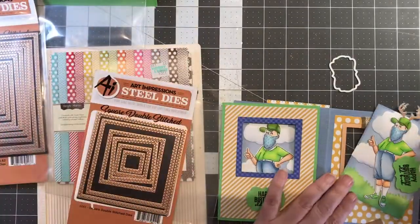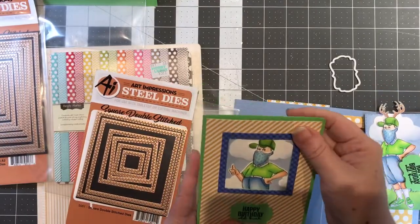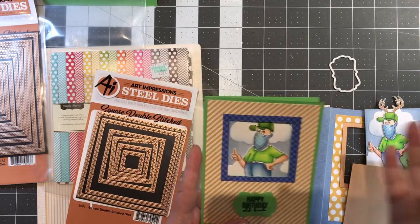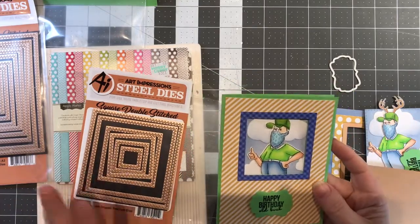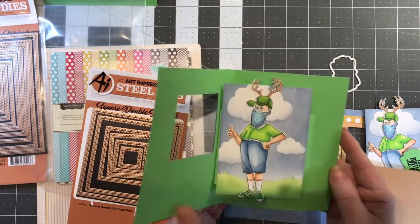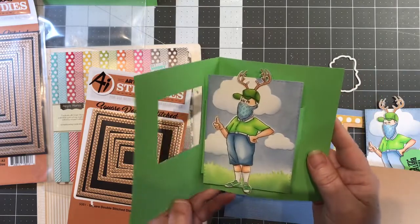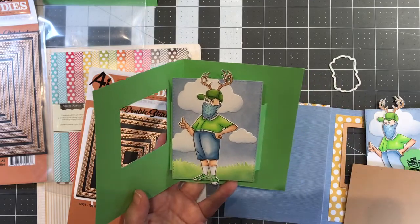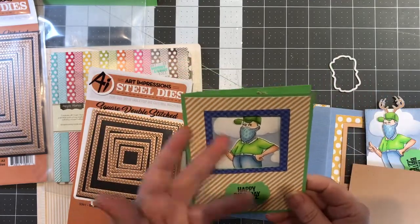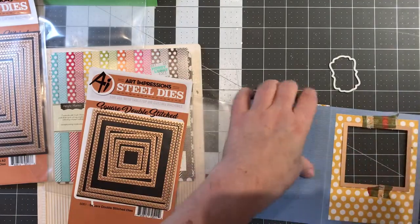Mr. Hatter has a mask too, only his is a little bit more masculine — it's a bandana. I saw this idea in one of Jennifer McGuire's videos; she always does those really beautifully extensive videos. So here's the front of the card, and then you open it up and she pops out.